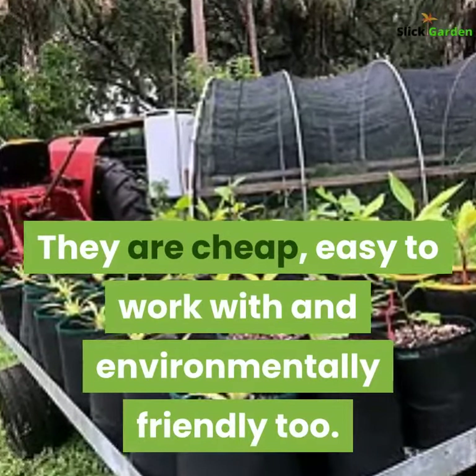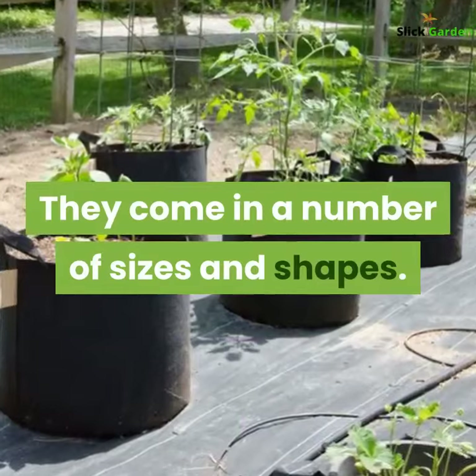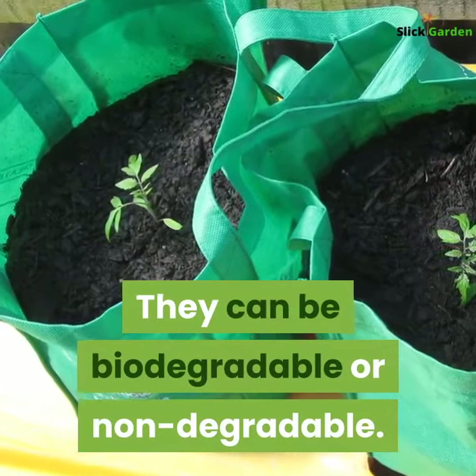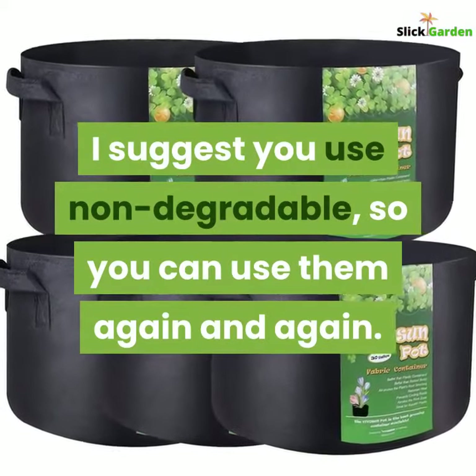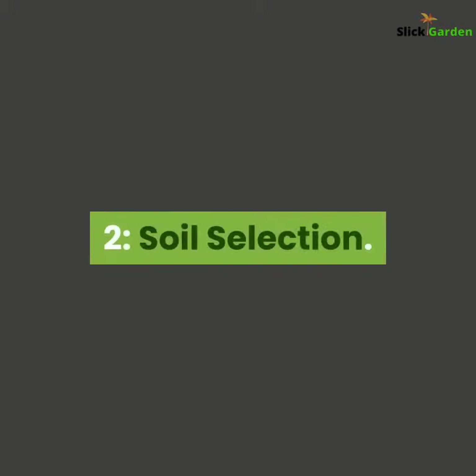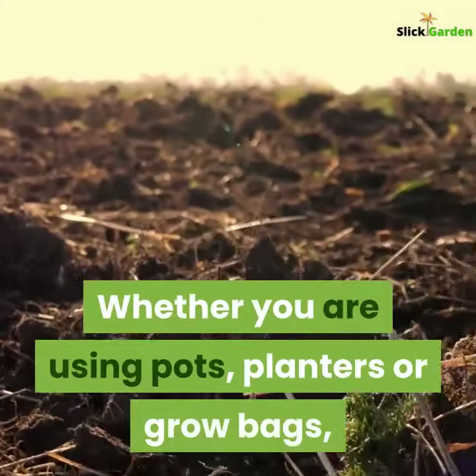Grow bags are great to grow spinach. They are cheap, easy to work with, and environmentally friendly. They come in a number of sizes and shapes and can be biodegradable or non-degradable. I suggest you use non-degradable ones so you can use them again and again.